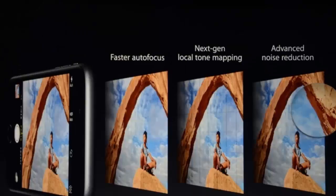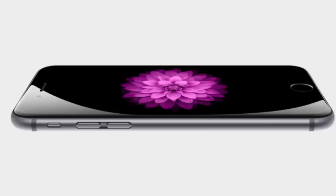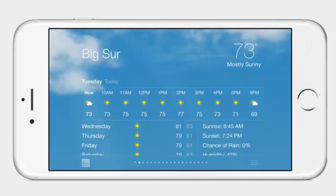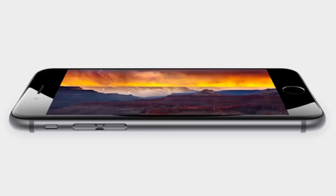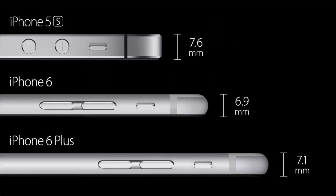The new 64-bit Apple A8 chipset powers the iPhone 6 Plus, built using the 20nm manufacturing process, while offering 25 percent more CPU power and a 50 percent GPU boost. Both the iPhone 6 and iPhone 6 Plus support 20 LTE bands, as well as VoLTE. Connectivity is further improved with Wi-Fi 802.11ac, and Wi-Fi calling is also available on T-Mobile in the US and EE in the UK.